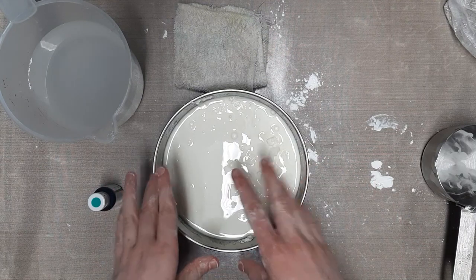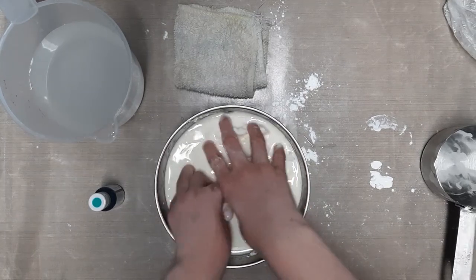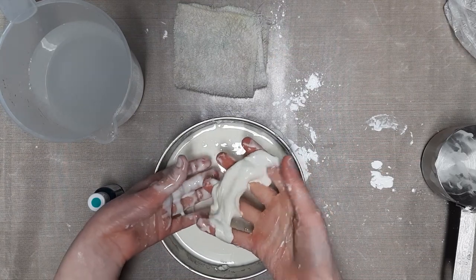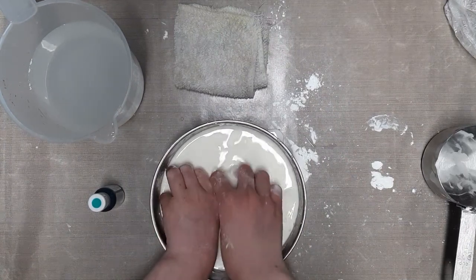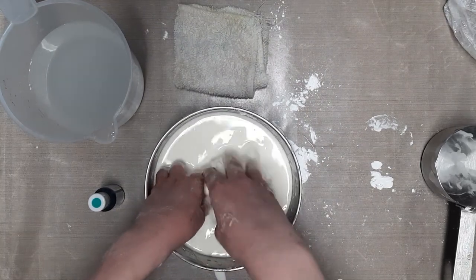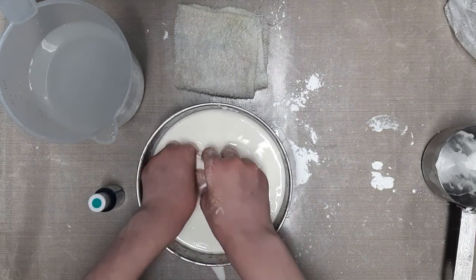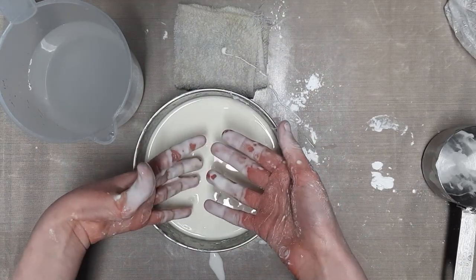I got some help to start out mixing it, and now I'm going to get my hands in there and really mix it. It feels so weird — it's like hard, but then it goes soft, but sometimes it's hard and soft at the same time. And then you just go like that, and it just comes off your hands.